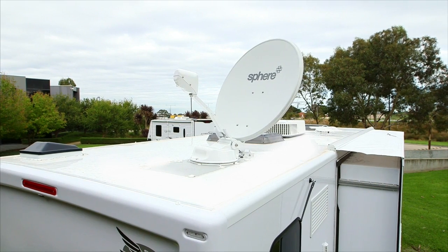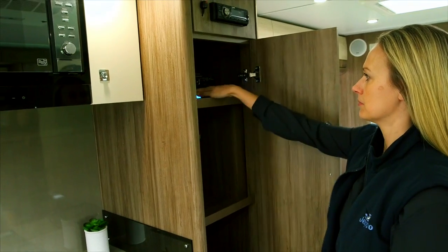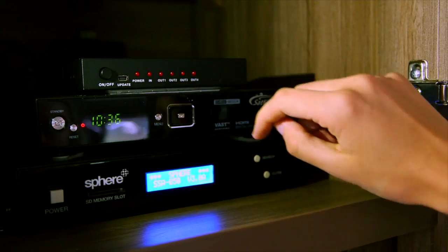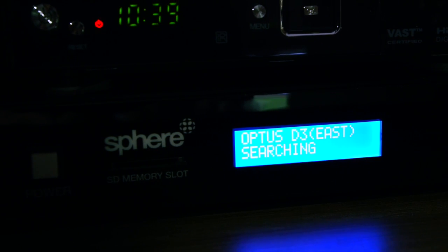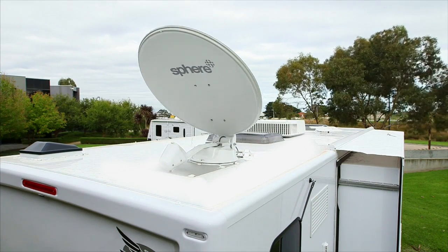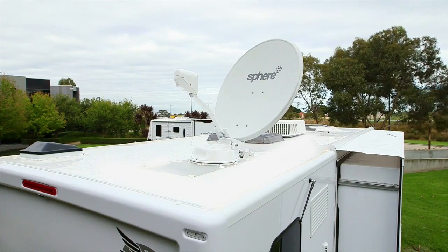Make sure the antenna has a clear view of the sky and is not obstructed in any way. Turn on your satellite TV receiver and TV. Press the power button on the unit. When the display powers up, press the search button. The satellite system will now control the antenna. Please allow the satellite to rotate and search for the selected satellite.